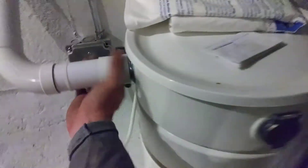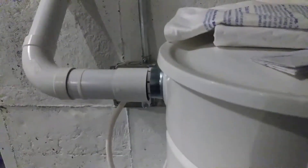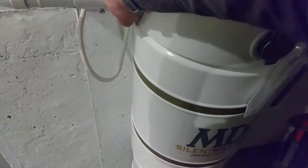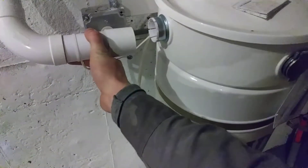First, with no tubing connected, note how long it takes to build the pressure. And now with the tubing connected.